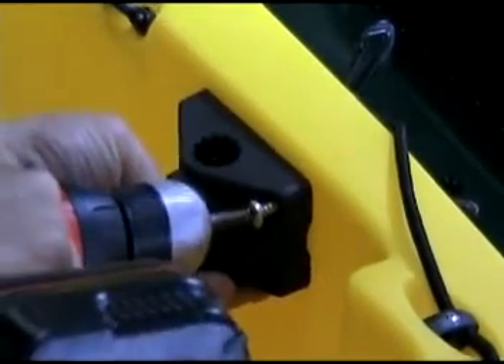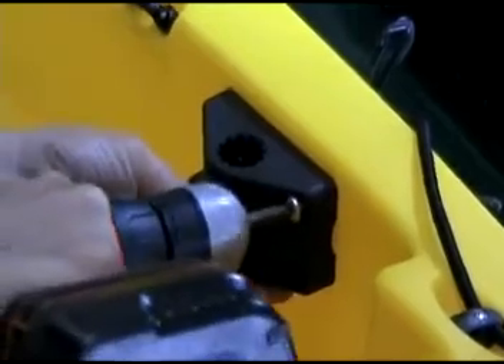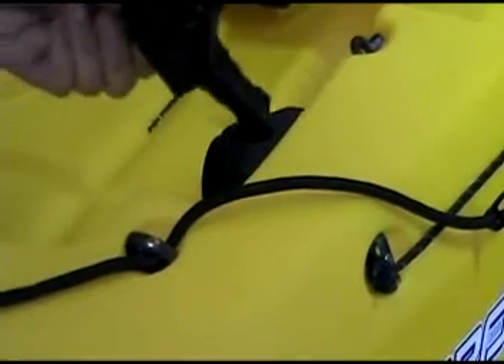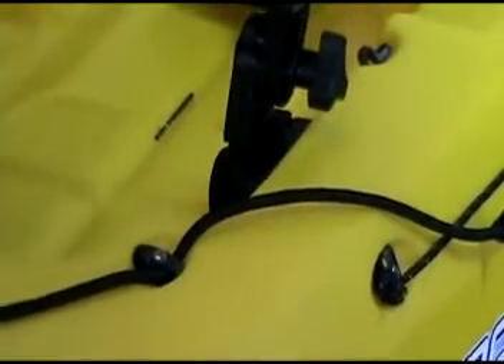Once you have everything set up, just go ahead and apply the tapping screws. Once your base is mounted, installing the light is as simple as inserting it in the hole and clicking down.